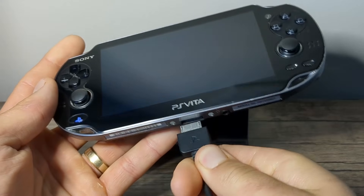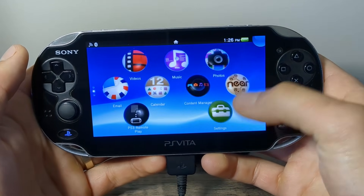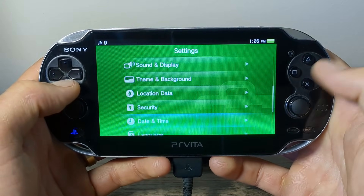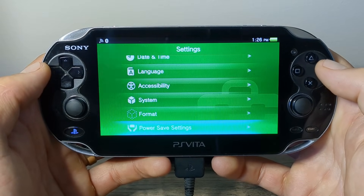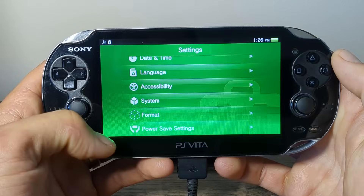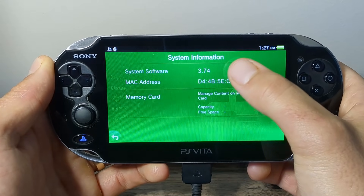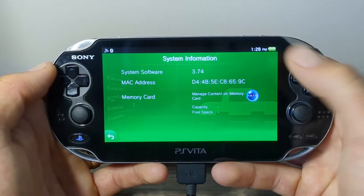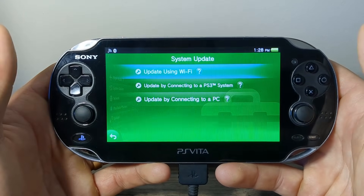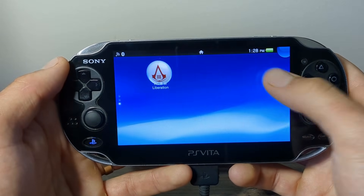It is recommended that you plug your Vita in so it won't run out of battery during the guide. Go down to System Settings and go all the way down to Power Save Settings. Change the standby mode to after 30 minutes and press back. Then click on System, then System Information and double check that you are on the latest system software 3.74. If it is not on 3.74, go back and update it from there. Mine is already updated so I'm good to go, and next we can leave the settings and get started with the exploit.